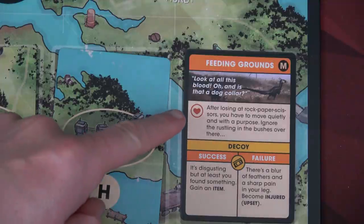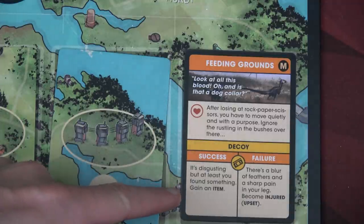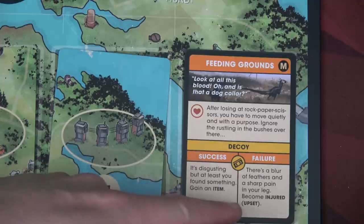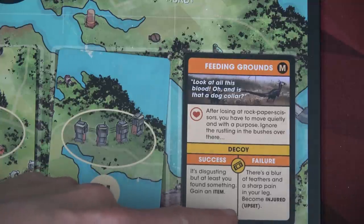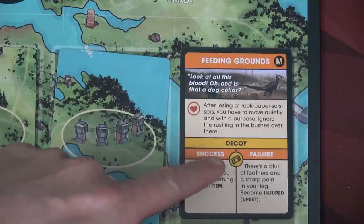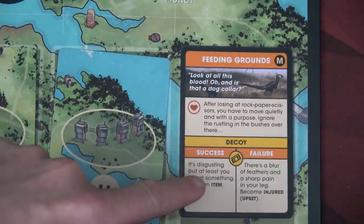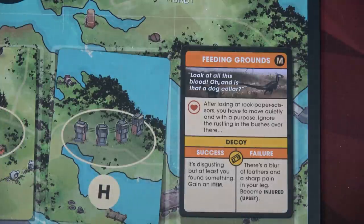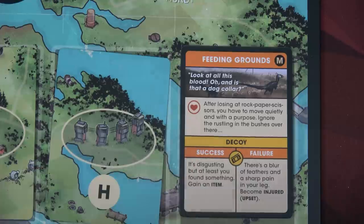This test is a bravery test. After losing at rock paper scissors, you move quietly ignoring the rustling in the bushes. If we succeed, it's disgusting but you found something — gain an item. If you fail, there's this negative effect, and any helper would gain upset rather than injury (shown in parentheses). What's unique and cool is that many tests have a keyword that, if you can create that specific combo, you can automatically succeed. But if we use non-iconic items for a combo to auto succeed, we have to discard those items afterward. Both Sasha and Lena are not very brave — they'd only roll three dice, or four if they help each other.